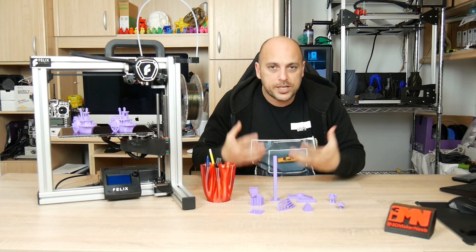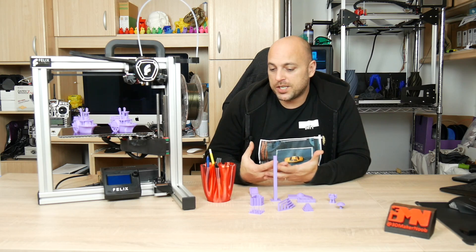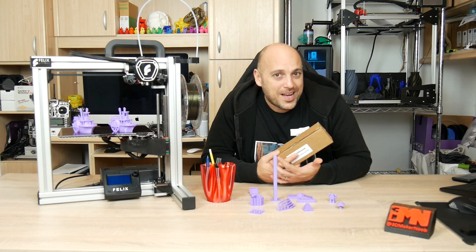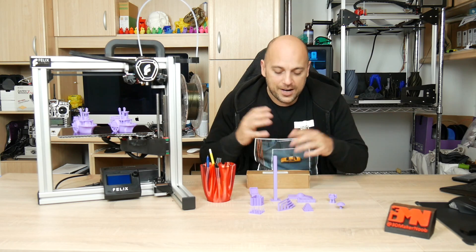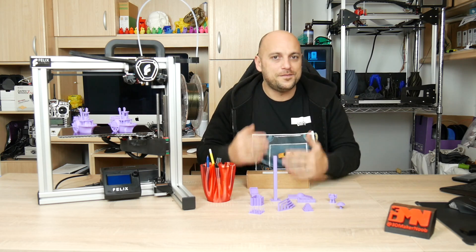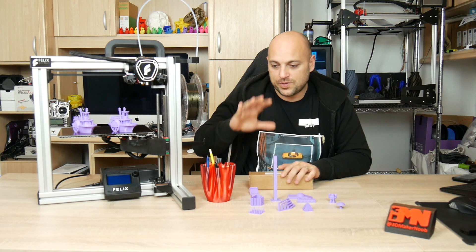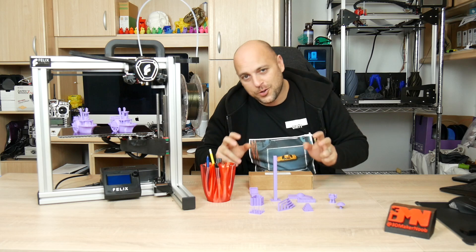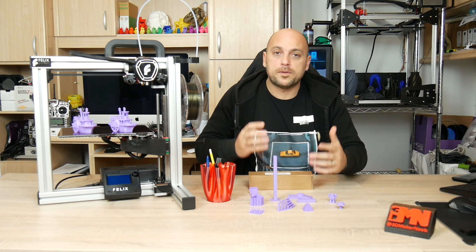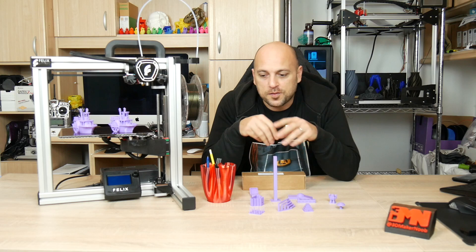This is all I've printed so far, and the reason this is a first look rather than a full review is because once I found out it can come as a dual head, I purchased the upgrade kit myself through the website to see how it performs in both single and dual extruder mode — because I think that's very important. I wanted to put this initial thoughts video out before installing the dual head upgrade, to give you guys an idea of performance straight out of the box without any tweaking.